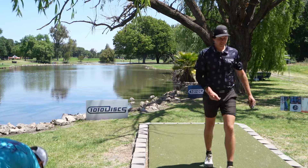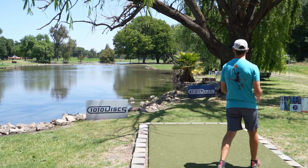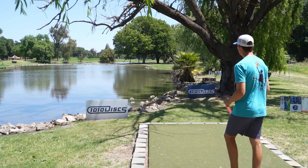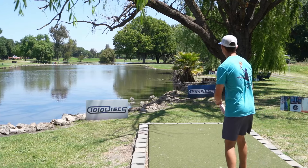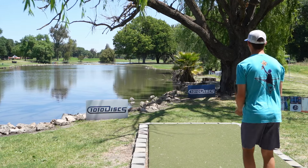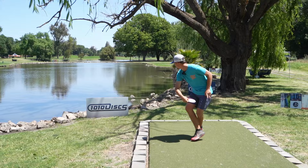I kept the fade away and that's really the name of the game on this hole. I'm going to go with the new Houston — I think it's perfect for this hole.